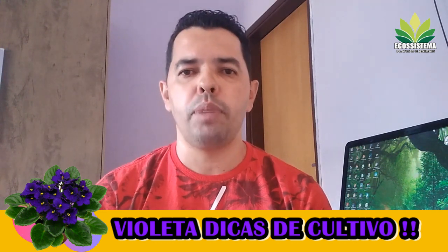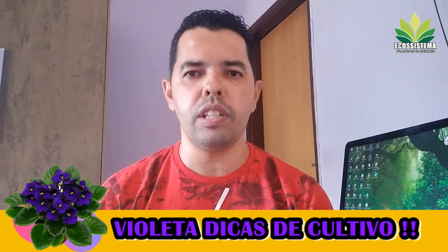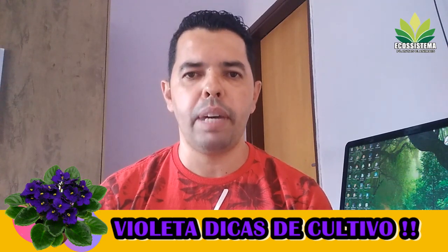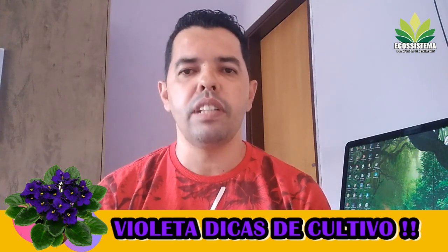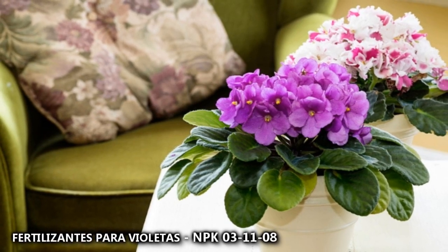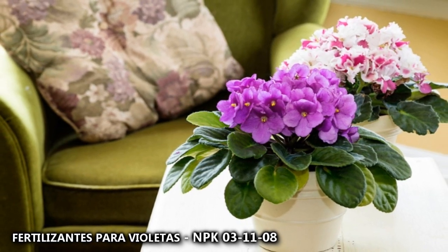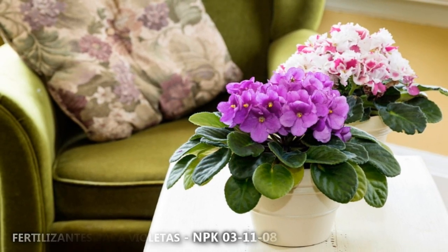Esse é outro erro que as pessoas cometem: pegar a planta e colocar no lugar mais escuro, sem muita luz. Se você colocar a violeta num ambiente mais escuro, ela vai perder suas flores e vai parar de florir. Ela tem que ser cultivada em lugares bem claros — isso é fundamental. Você tem que tomar muito cuidado com a adubação e os fertilizantes. Lembrando que existe fertilizante específico para violeta; eu vou estar deixando aqui o NPK indicado para violeta.